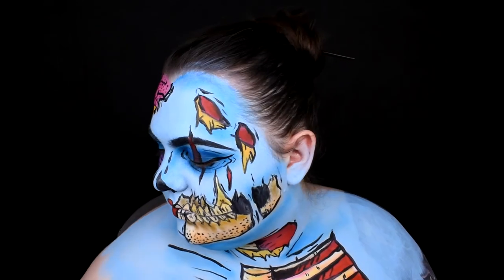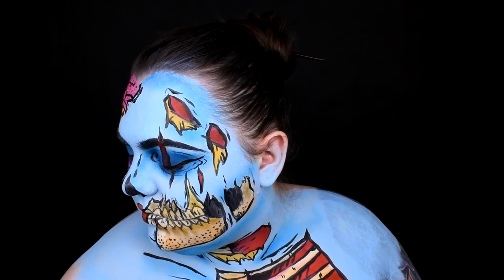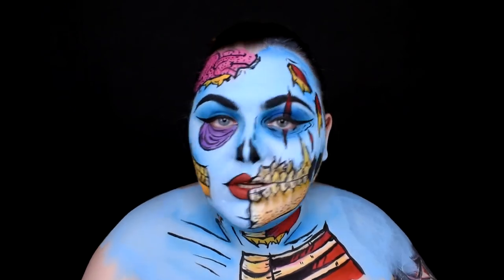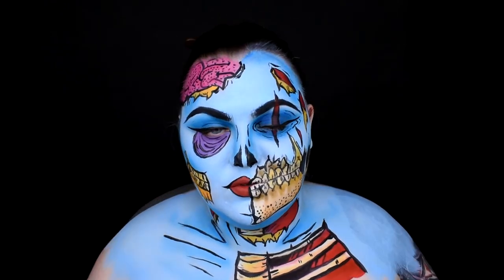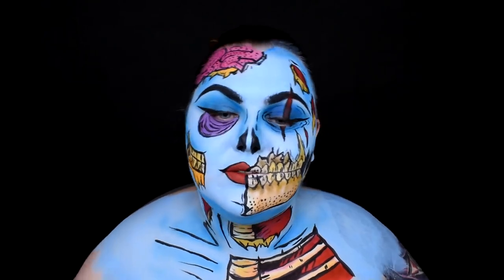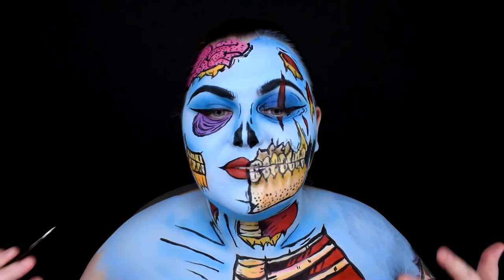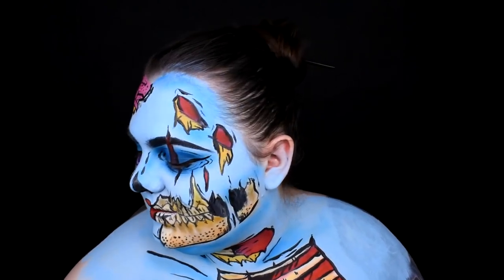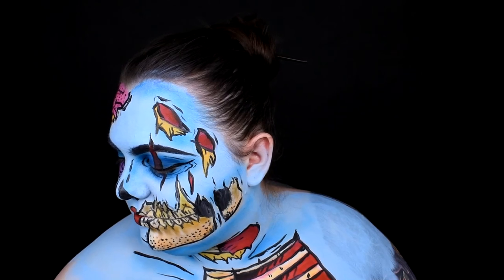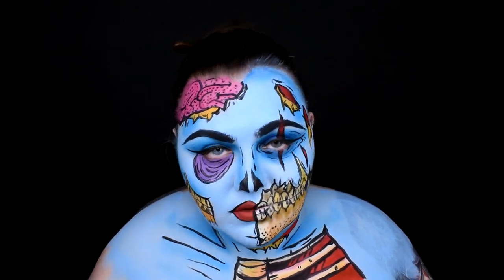Now it's time for white paint and some highlights. With highlights it's pretty easy. You need to highlight everything that should be — you know, like contouring: you use contouring to make something concave and you use highlighter to make something convex. It's obvious. So here it's the same. White paint will be for highlighting those areas that should be convex.